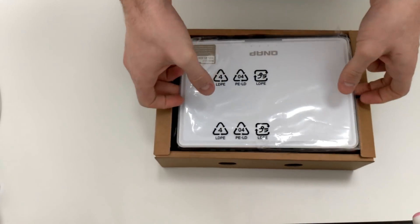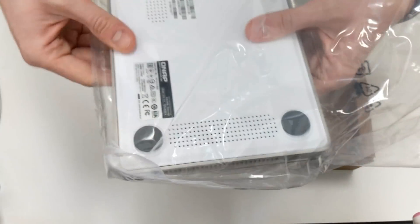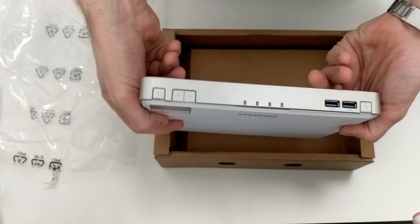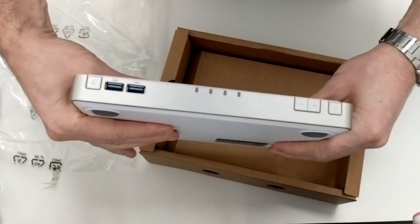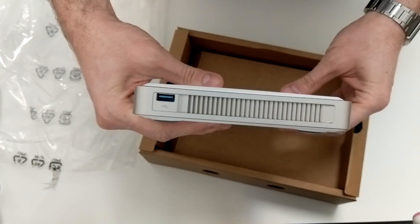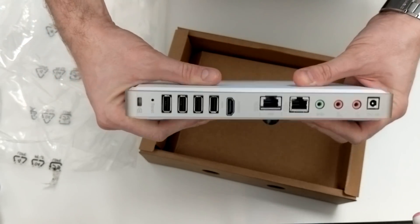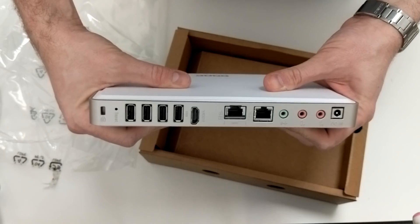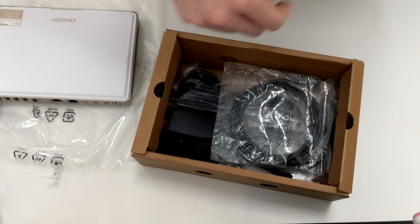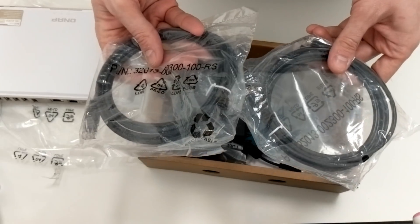We'll move that box over there and take a look inside. There it is — very, very small indeed. On top you can see those stereo speakers on either side, along with a plethora of ports and connections. The unit arrives with a host of accessories, including LAN cables you'll need for network connectivity.